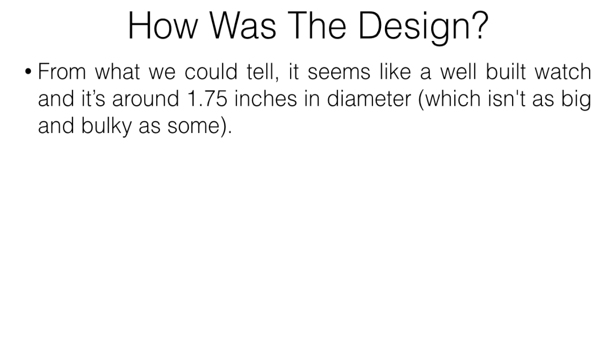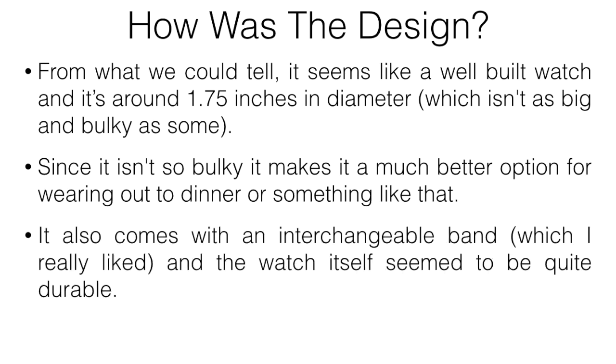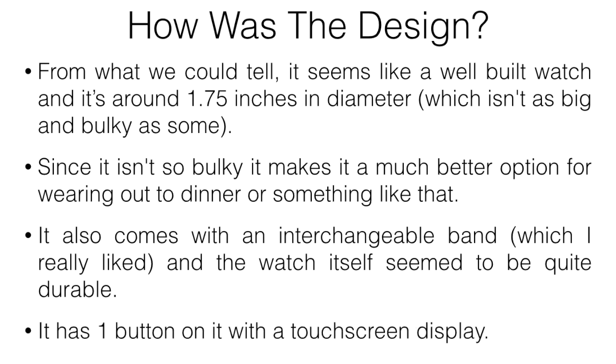In terms of design, it seems like a pretty well-built watch at around 1.75 inches in diameter — not as bulky as some others. Because it's more compact, it's a better option for wearing out in everyday situations like dinner. It also comes with an interchangeable band, which I really liked, and the watch itself seemed fairly durable.